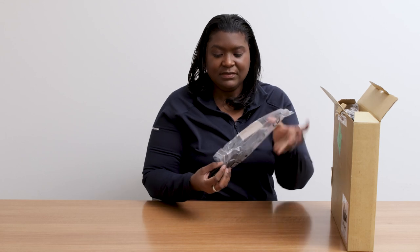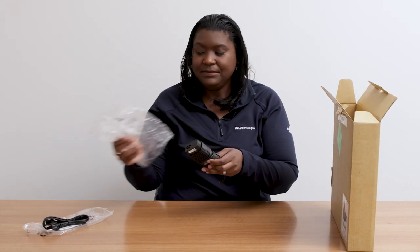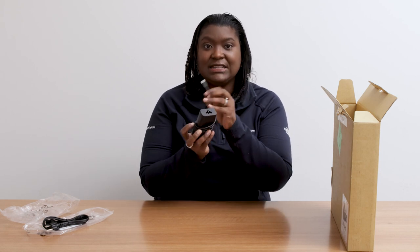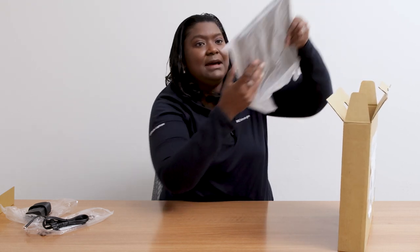Right when you open the box, you see the power cord. This is your standard three-prong power cord. We have the adapter — this is a 65-watt adapter with the USB Type-C connector. And of course, you have the laptop itself.